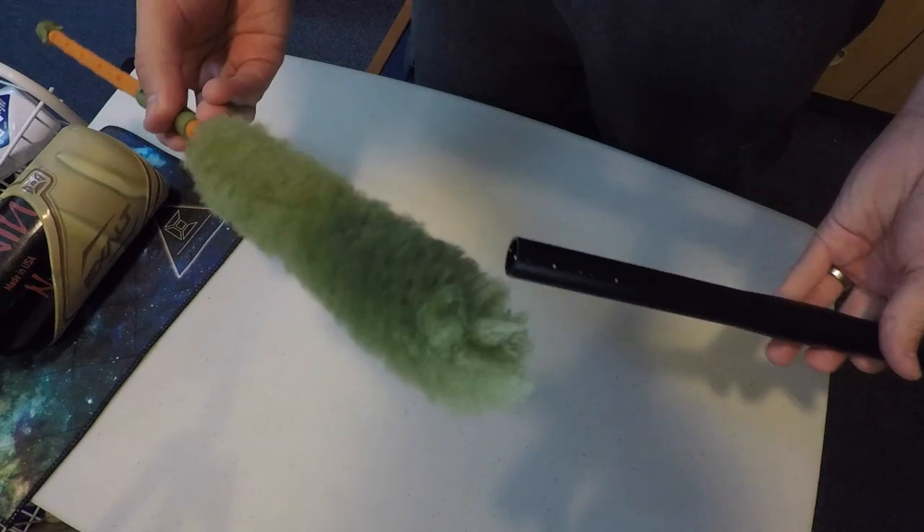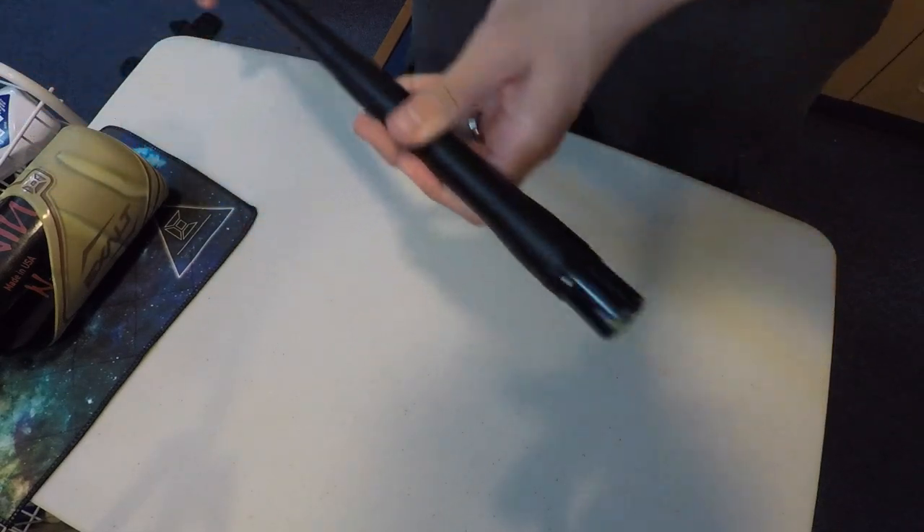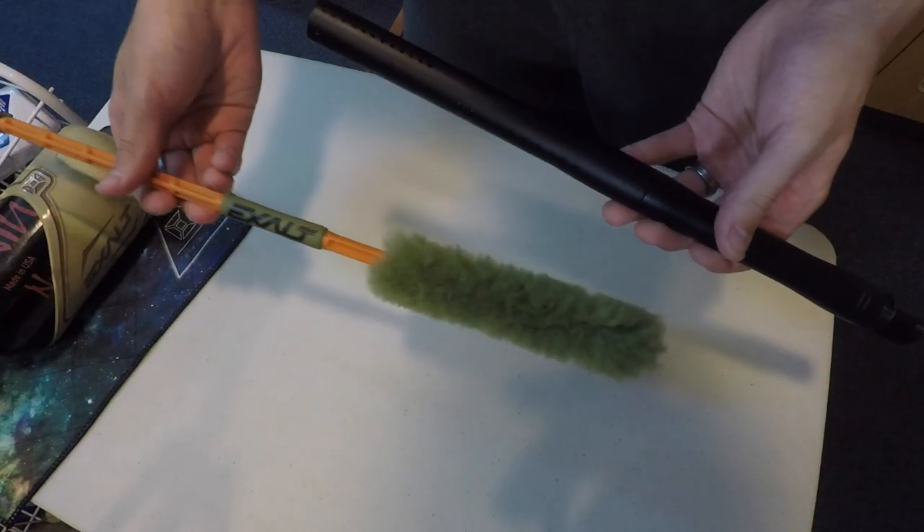After you're done with that, you just give it a nice little polish — shove this bad boy down in there and back, and just like that you're good to go. The Exalt Barrel Maid is probably the best on the market right now. It's extremely durable, they have so many different colors and options, and when you get home after a long day of paintball all you have to do is run this under some hot water, shake it off, and it's good to go for next time.